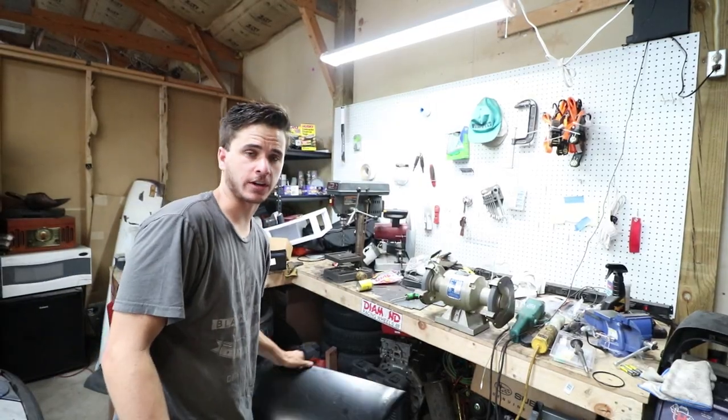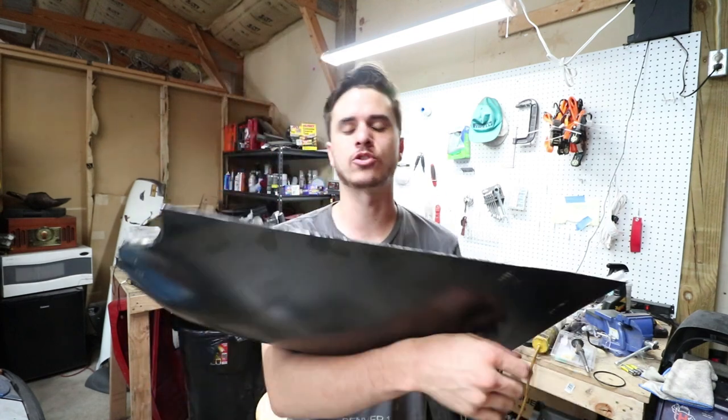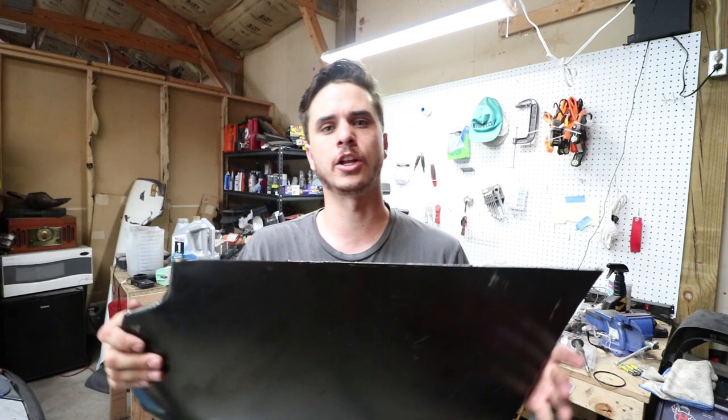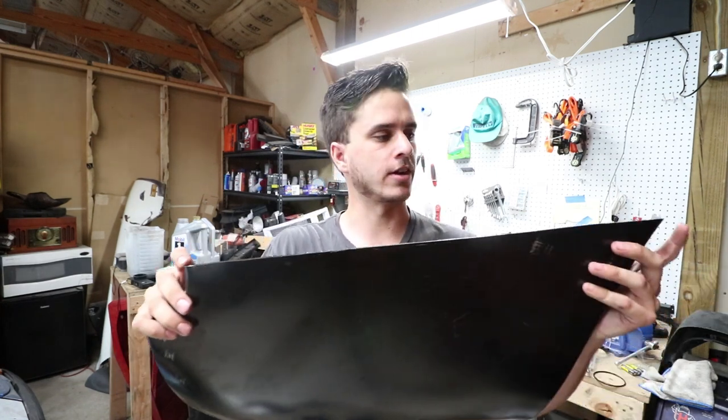Today I'm working on the rear quarter again. I have this piece trimmed down to the same size as the piece I cut off and I thought it was going to work. I don't know if this is my fault for doing something wrong or if it's just cheap Chinese manufactured steel where it's a little bit off.